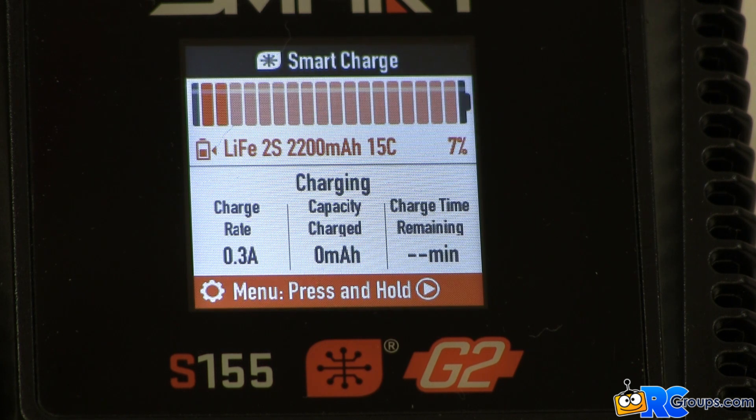It shows the chemistry as LIFE and the cell count as 2. The battery capacity is shown as 2200 milliamp hours and the C rating is 15C. The charge rate is showing 2.2 amps and the charge time is estimated to be 44 minutes. The Spectrum S155 smart charger successfully read this very different battery pack's information and changed the charging parameters to match this exact battery's needs. All these adjustments were made in the blink of an eye — all we had to do was plug the smart battery into the S155 charger. This is so easy.